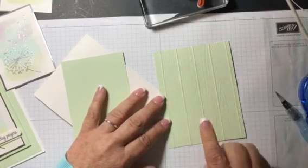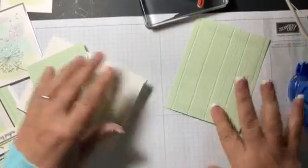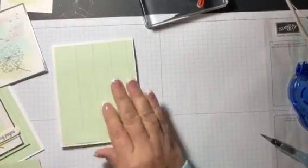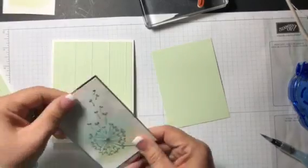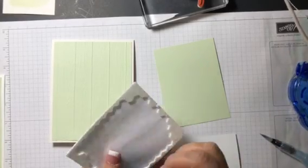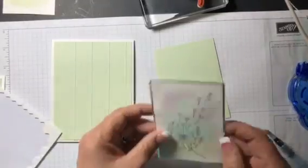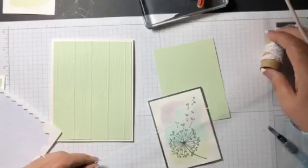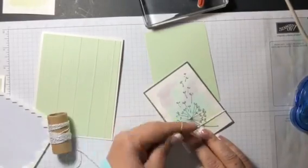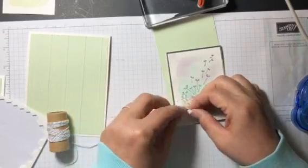I have a piece of Soft Seafoam that I ran through the Big Shot ahead of time. We're gonna snail this to the card base. Another piece of Soft Seafoam, and we're going to put our panel right on here with dimensionals. Let me grab my dimensionals, and before I put this down I'm gonna add a bow with our silver and white Baker's Twine. I'll tie it in a little bow — I just think this adds a nice little touch.